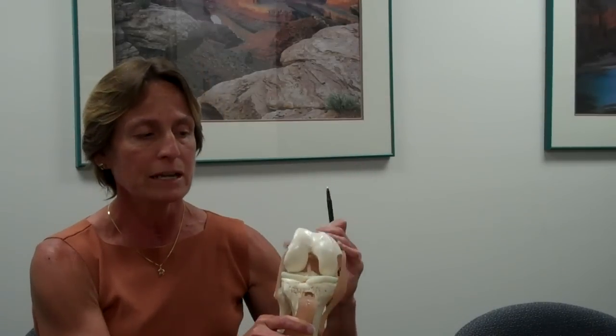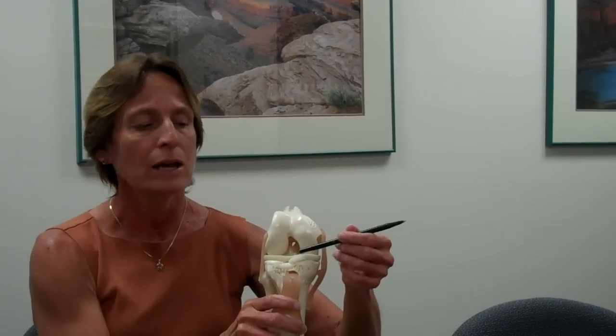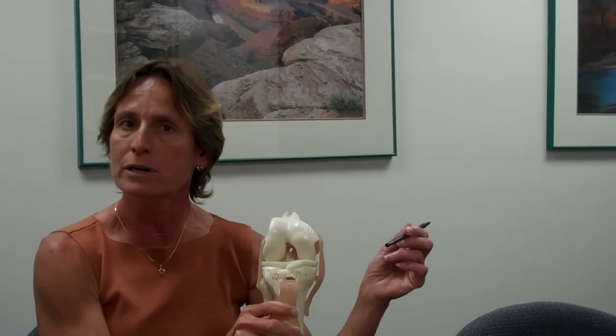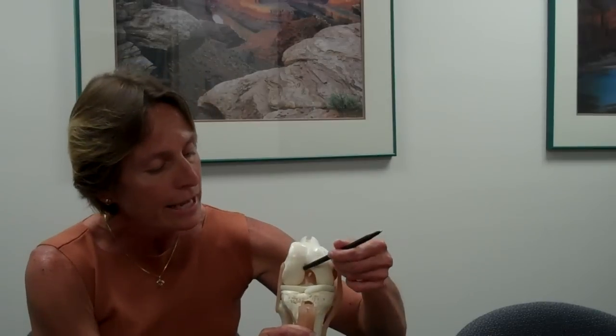In the center of the knee, linking the thigh bone — the femur — to the shin bone, or the tibia, are the two crossing ligaments, or cruciate ligaments. One lies in front of the other, and therefore it is called the anterior cruciate ligament versus the posterior cruciate ligament. And here is the anterior cruciate ligament in the center of the knee.